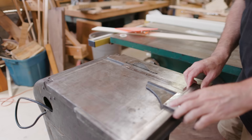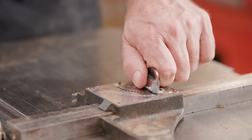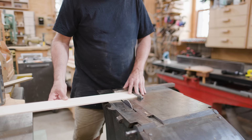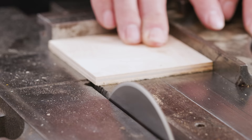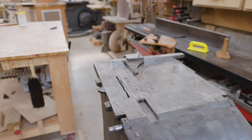I brought the saw into the shop and it has a fence that allows you to cut to different lengths, and I believe it's measuring the cuts in picas, as this is a publishing saw. I tested it and it seemed to work, and I figured out very quickly that it's really nice for making squares — you can cut off a piece, then rotate it 90 degrees and cut the other side, and you have a square.